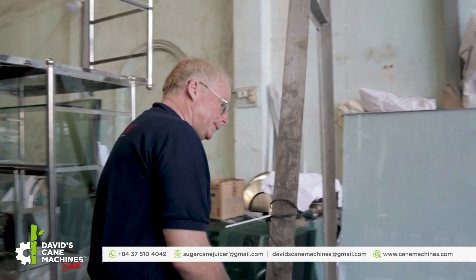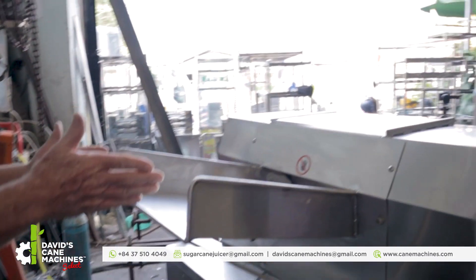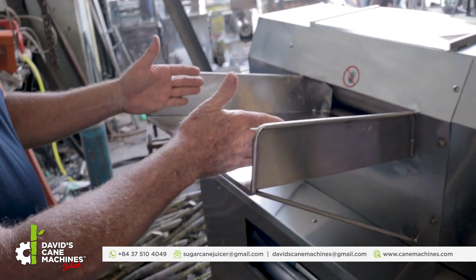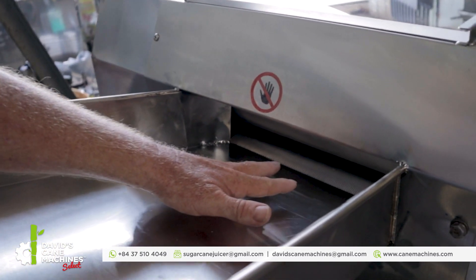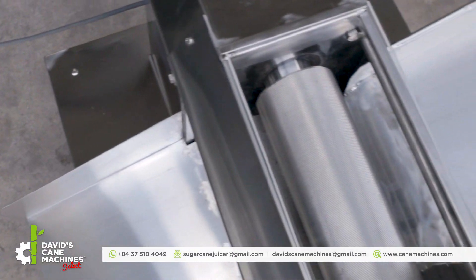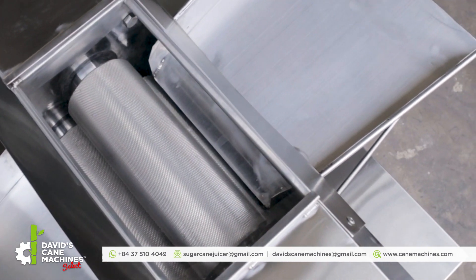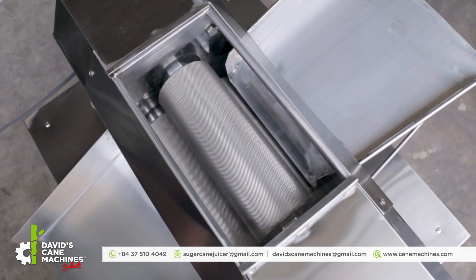Coming around here, this is the front of the machine where the cane will go in. This is a safety cane guide that will keep the workers' hands away from the SS304 diamond cut rollers. This is made out of SS304. There is a top view window through which you can see the juicing in action and also control what is going on inside the machine.